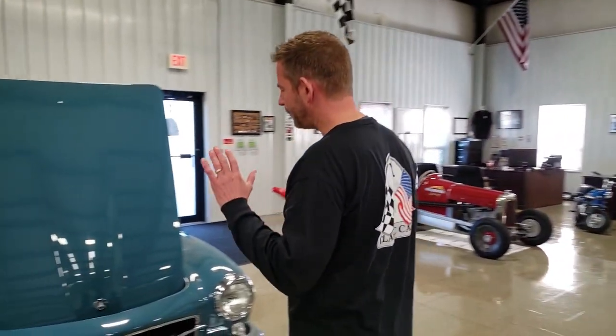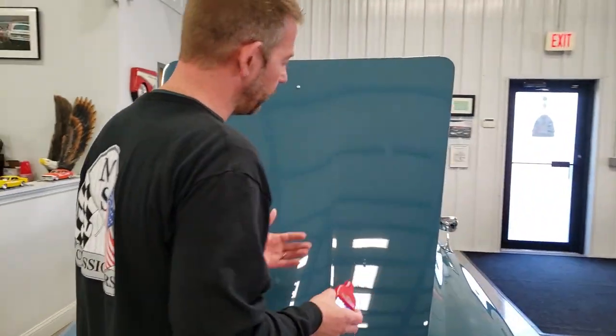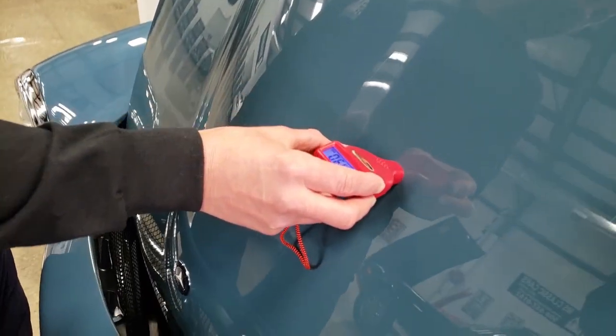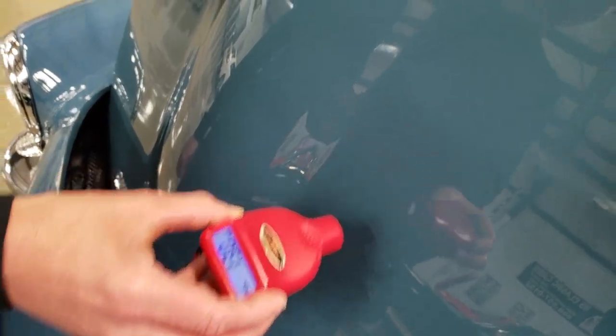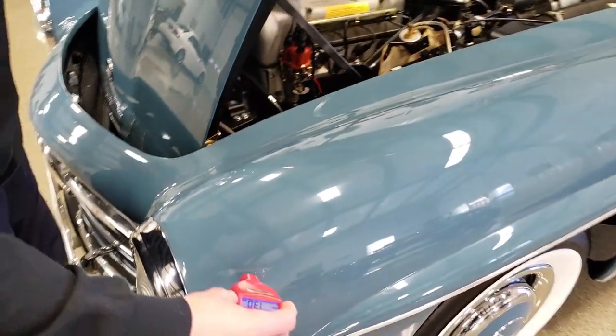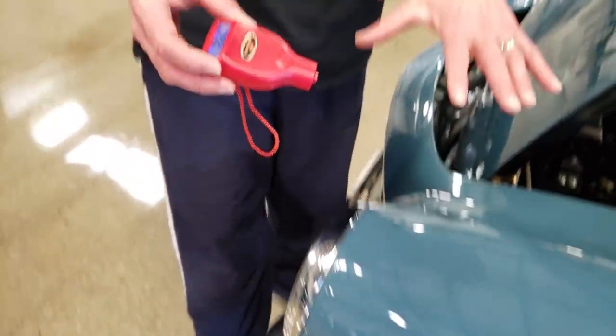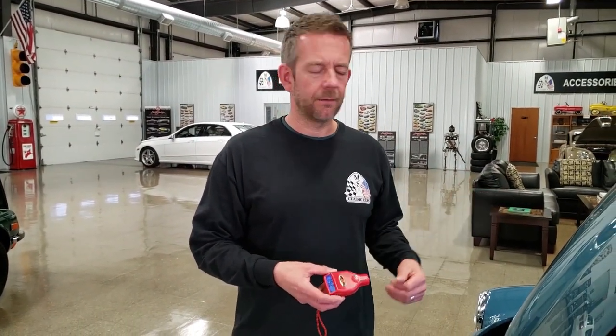Starting with this absolutely stunning Mercedes-Benz that we currently have on Bring a Trailer. This should read high — it reads a 13.0. This is actually the front fender and it reads a 26.0. It doesn't mean anything bad; it just means that this car has obviously had body work and paint work. Underneath the paint is the body work.